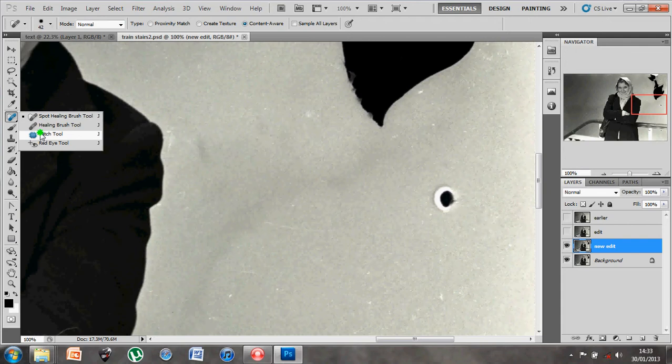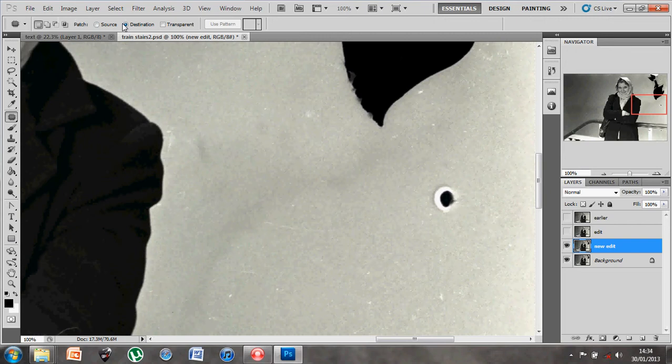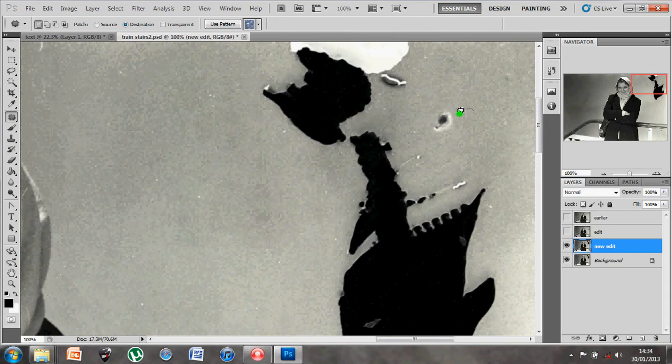Now let's look at how the patch tool works. The patch tool has two options up here: source and destination. It allows you to generate a selection similar to the marquee tool. I'm going to draw a selection to cover over this dot - looks like a bit of bleach that's been dropped on the image and burnt away the color. I've got my area generous enough to cover it but not too big, and using destination I'm going to copy that area and paste it on top - I just choose my selection and then drag it over the top.